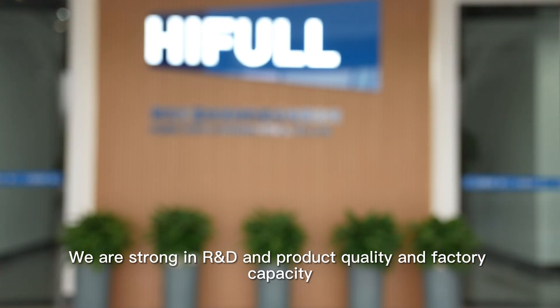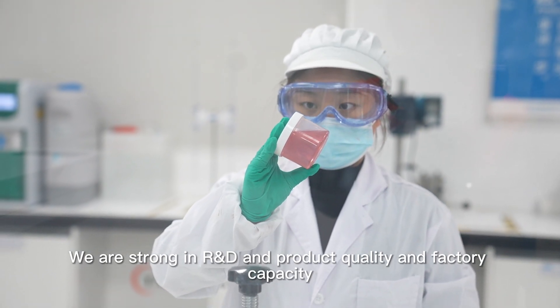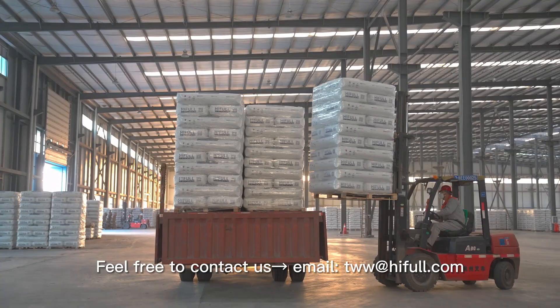We are strong in R&D, product quality, and factory capacity. Feel free to contact us. Thank you.